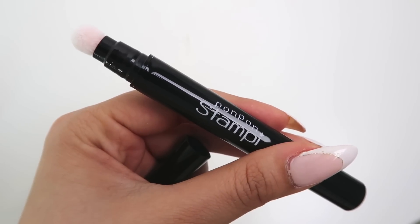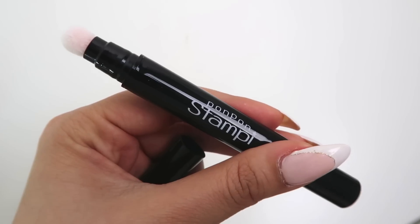This is what the pen looks like. At the top it's got a cushion tip, and at the bottom you just twist it to release the pigment. This product is supposed to be really easy to use — virtually foolproof. I have tried another stamping eyebrow product before and that was pretty much a disaster, but this does look very promising. So let's give it a go.